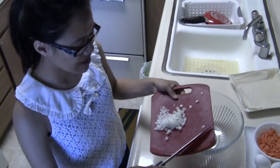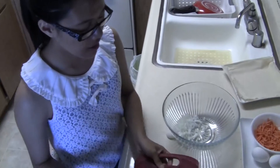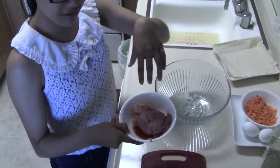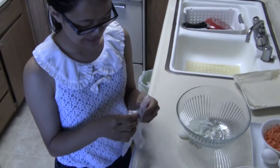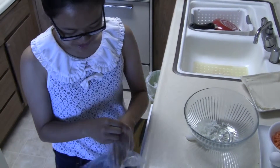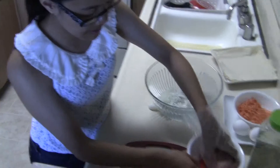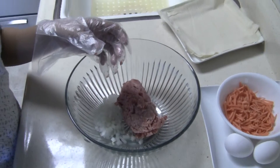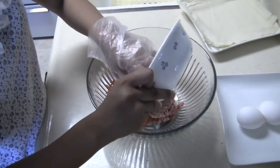Now that the onions are done chopping, you can put them into the bowl. Then you place in the beef. Before that, you can put gloves on — you don't want to touch it bare-handed. Avoid salmonella. Then just add the carrots and all the ingredients.